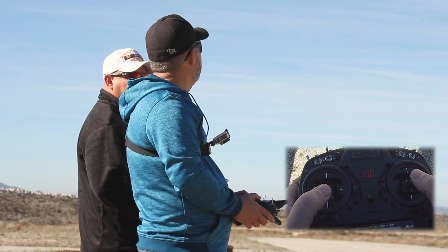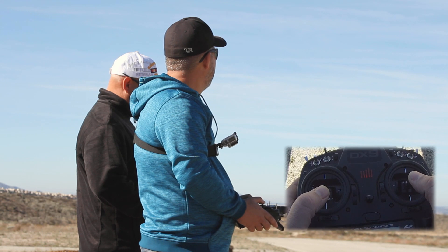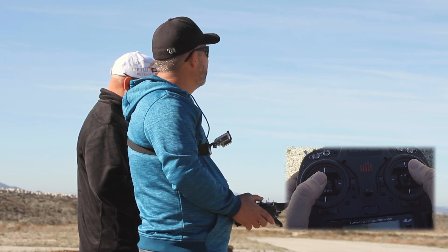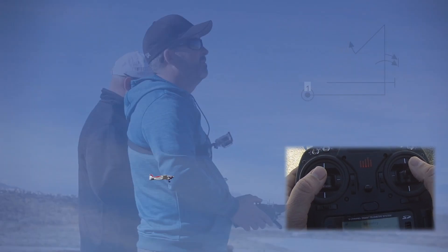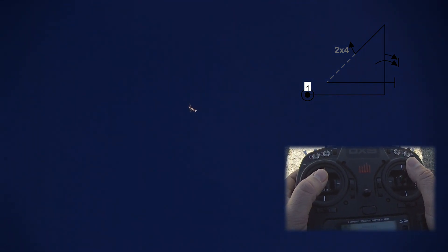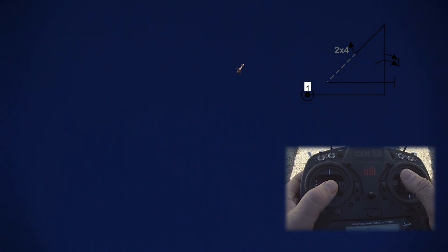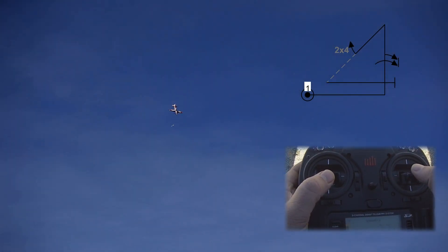Here we are flying the 2019 IMAX sequence for intermediate, from the left. We're in the box, judges. First maneuver is our shark's tooth. We're going to pull to a vertical line just past us. We're going to do one and a half rolls to the belly. Pulling vertical. Two — to the belly. There we go. Pushing 135 to a 45 downline. On the 45 we have two of four. Pulling 135 to an upright exit.